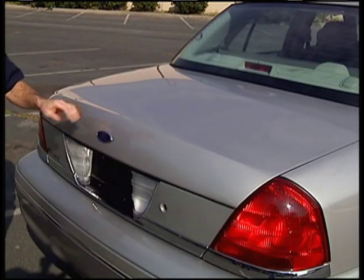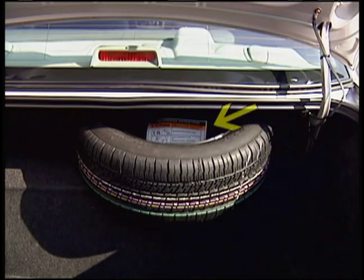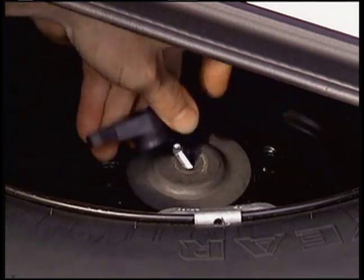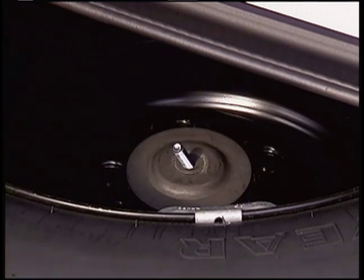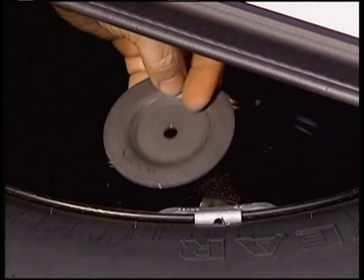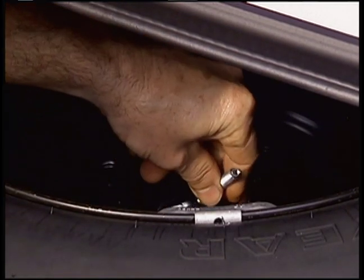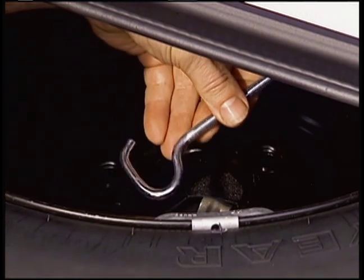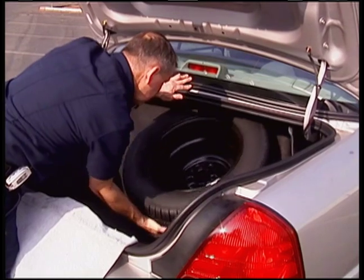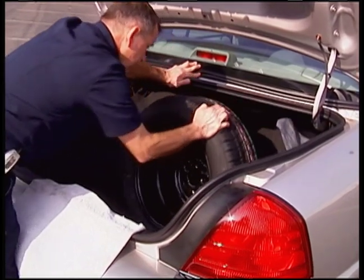Set the parking brake. The spare tire and tools are located in the trunk of the vehicle. Manufacturer's tire changing instructions should be in the trunk. If not, refer to the vehicle's owner manual in the glove box. Remove the nut, retaining washer, and unfasten and remove the fastening bolt to retrieve the spare tire.